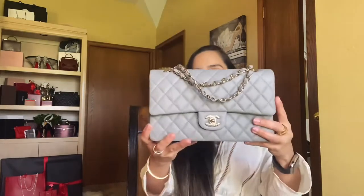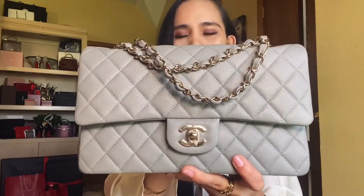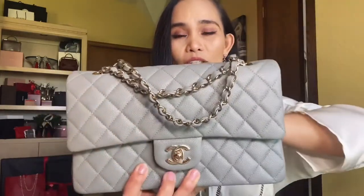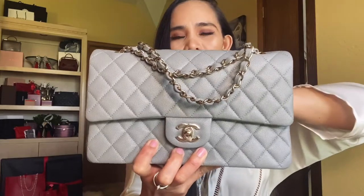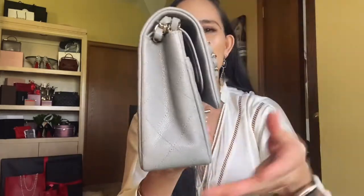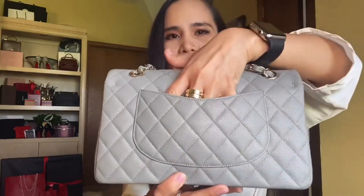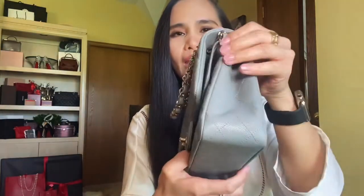I'm going to start with the Chanel Classic Double Flap in medium size. Here it is — this is the Chanel medium in caviar leather, color gray, with champagne gold hardware, which is lighter than regular gold hardware. On the inside and back of the bag you'll see the classic back pocket. As you may notice, all the classic bags do not come with feet.